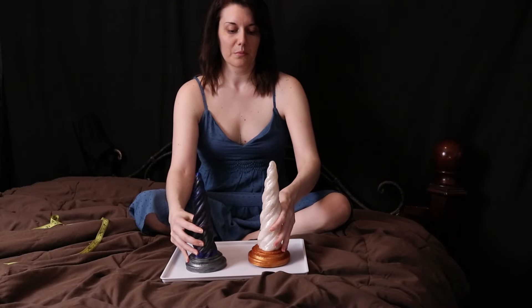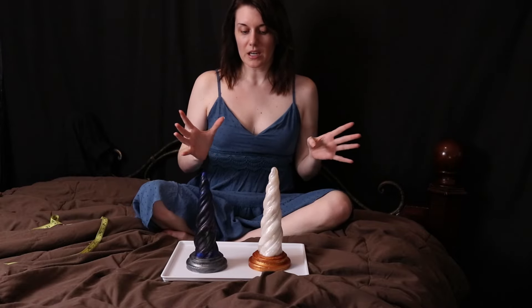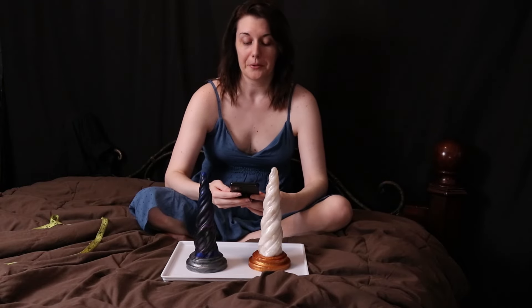Hello everyone and welcome to my little series where I talk about and rate every dildo in my closet that I love. So this is Lust Arts Unicorn Horn.